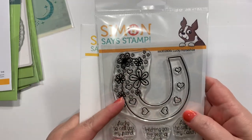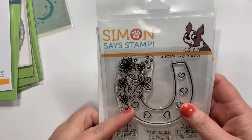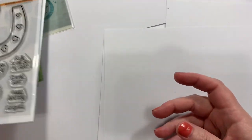I was going to get this set on AliExpress, but I didn't want it to take forever to get here. So I decided to go ahead and get this one now, and get the other one on AliExpress later. I'll use this for my St. Patrick's Day cards coming up.